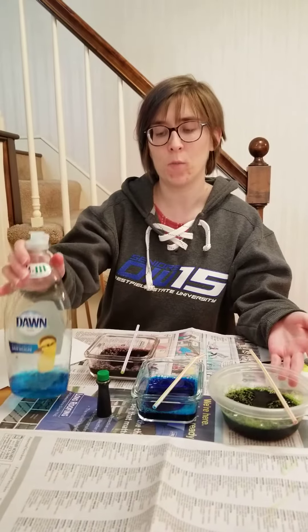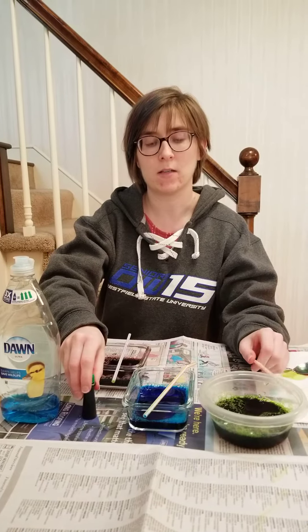Hi friends! Today I have a bubble art project for you to do with me. What you'll need is some containers, some dish soap, some food coloring, and some straws.